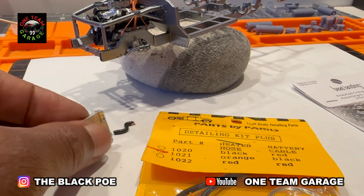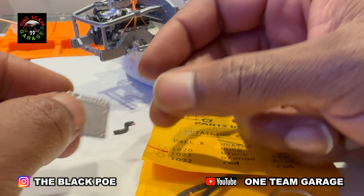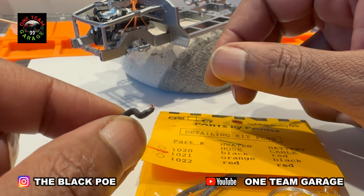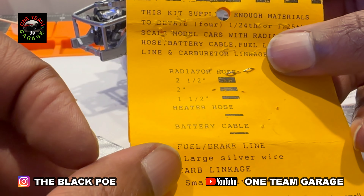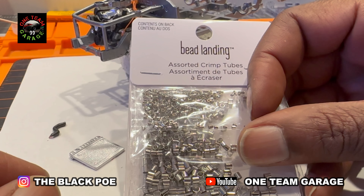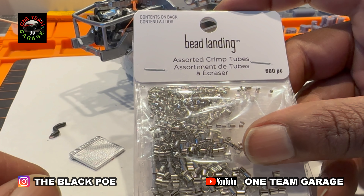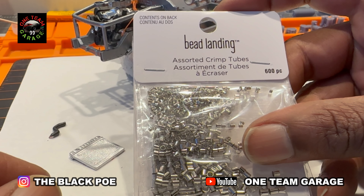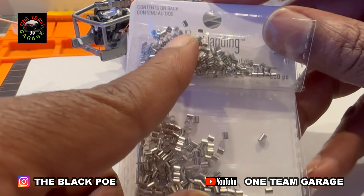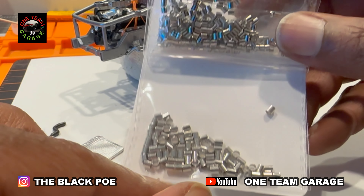Now I'm breaking out my detail kit — I got some Parts by Parks. We're going to take care of that radiator, and that is the factory radiator. This is a custom hose I got from Parts by Parks. Shoutout to the man from 60s Rule — he came up with this idea to use crimp tubes that you can find in any jewelry department at a hobby store. I found these at Michael's; they come in several sizes, and these are what I'm going to be using for my clamps. I found the perfect size.